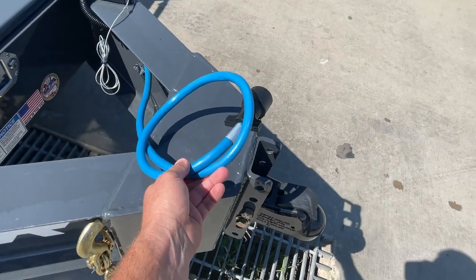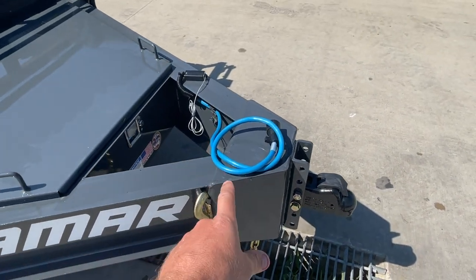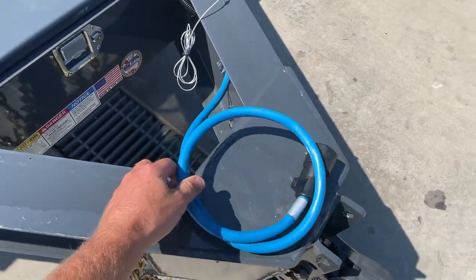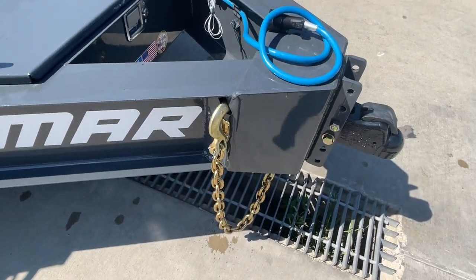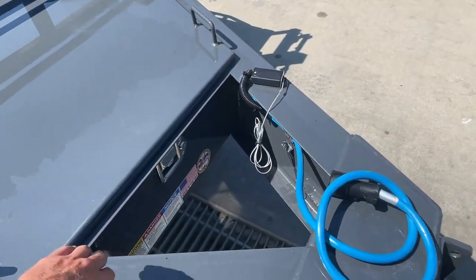Another thing you're going to notice is a blue cold weather wire harness. A lot of times they're going to be black. These are rated for negative 60 or 65 degrees — just stays nice and flexible, you can tie it in a knot. Also integrated chain holders, kind of a neat design.